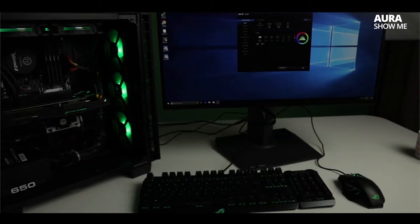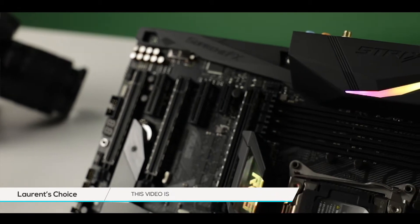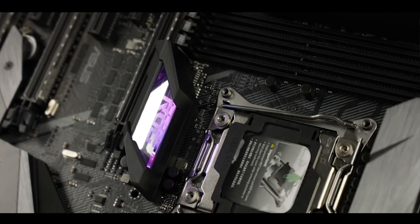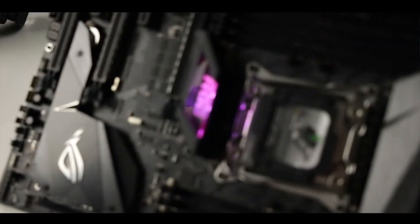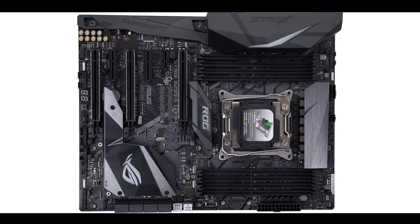Secondly, the Aura Sync effect. In a nutshell, Aura Sync synchronizes the different RGB elements through your components to harmonize their lighting effects. On this board we have a couple of RGB areas that look awesome. The first is housed right inside the I/O panel — an RGB screen that loops up to 16 million saturated colors and looks amazing. Then there's an infinity mirror ROG logo in the middle of the board, encapsulated with mirrors giving a 3D effect. It already looks great under studio lighting, and with RGB it's stunning.